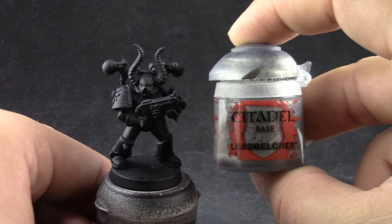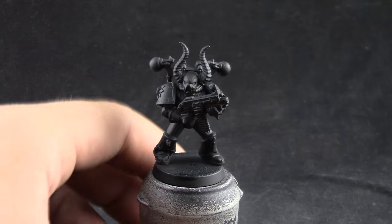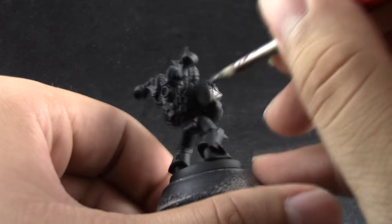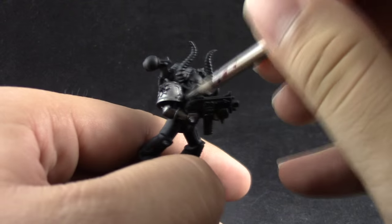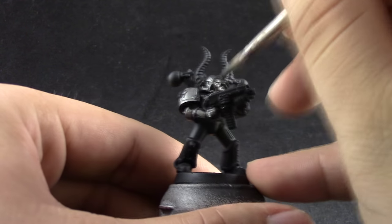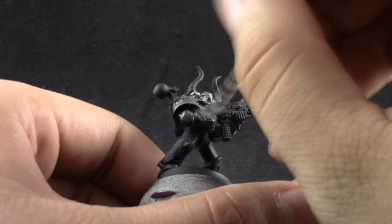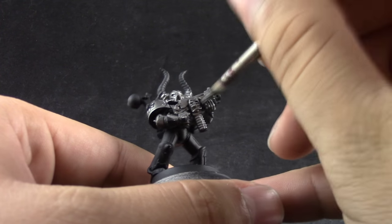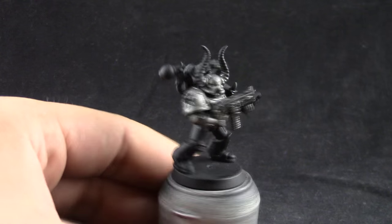First I'm going to use Leadbelcher and I'm going to give the whole model a layer of this color. If it doesn't cover too well, go ahead and give it a second coat after the first one dries. I'm using a little bit of drying retarder to help apply this color more smoothly onto the surface. Just apply it on the whole model — don't apply it too thick, and give it a second coat if needed.